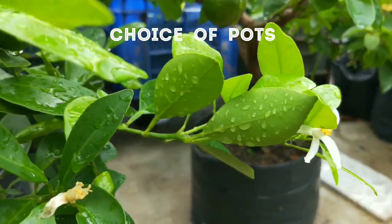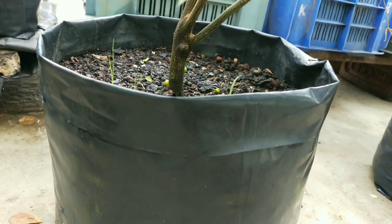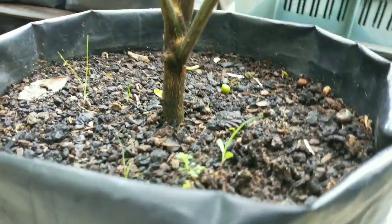Fruit plants need a lot of space, but dwarf varieties of the citrus family don't need that. A good pot size for them at initial planting is 8 inch or 10 inch. You can grow them successfully in grow bags like this. It takes time to become root bound, and that's when you need to change the pots.